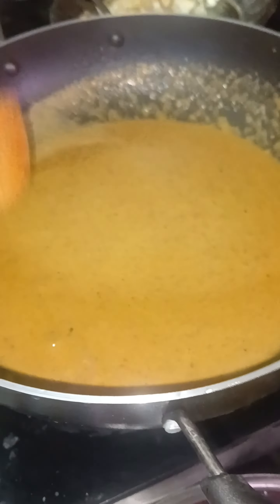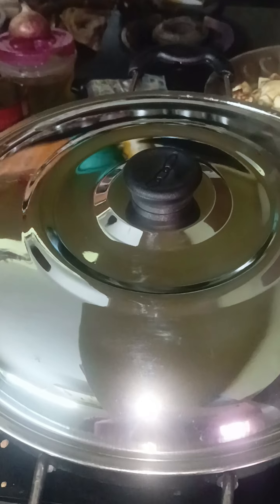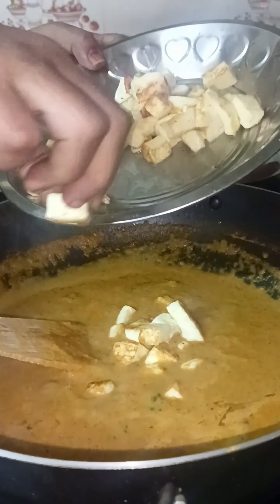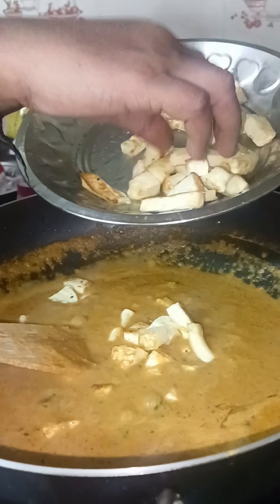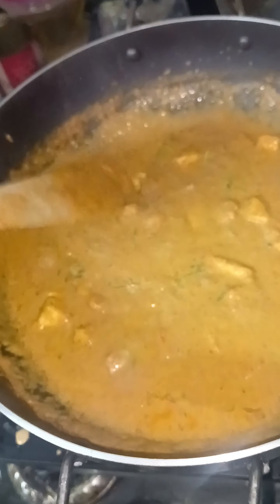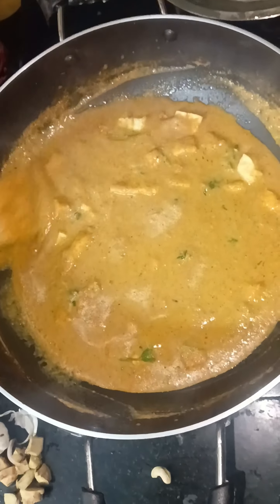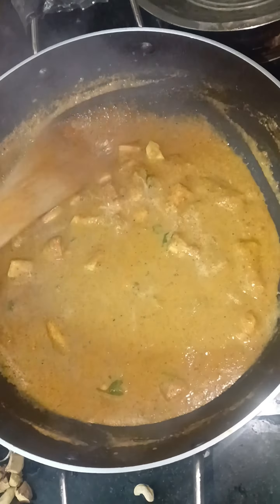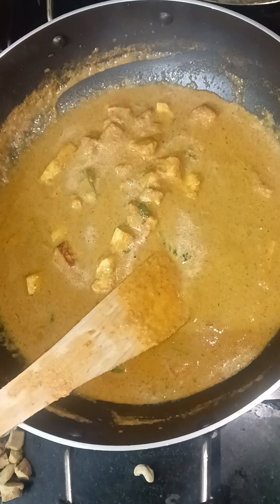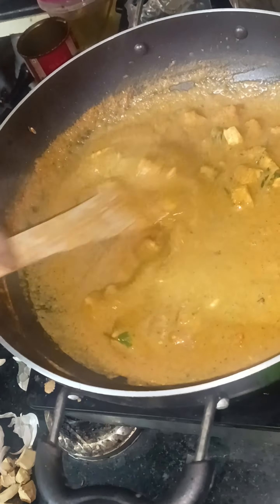Add 2 spoons and add the biryani masala. Add the butter and roll into the top. Mix the butter and roll into the top. Now, let's do the gravy.